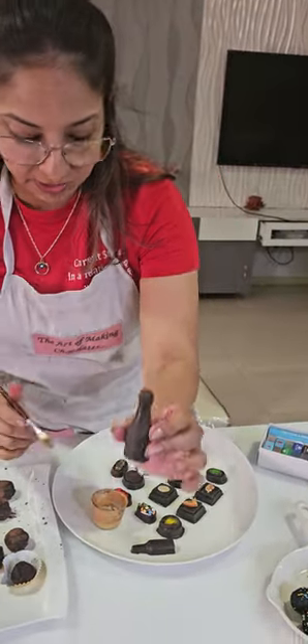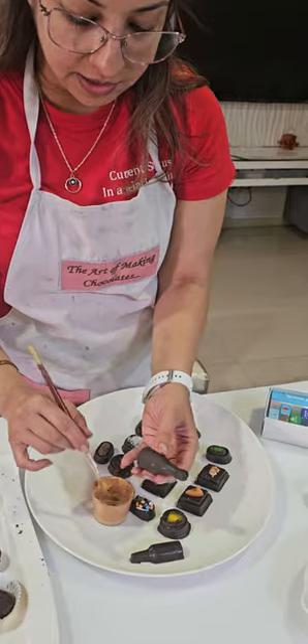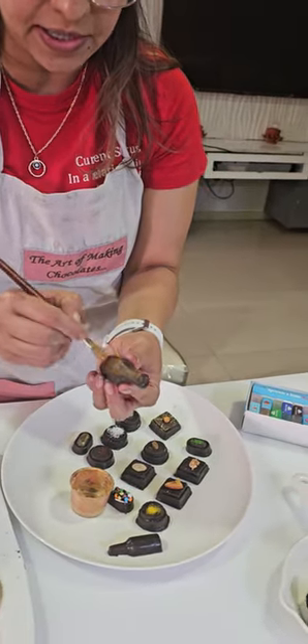Coming to the Irish coffee bottle that we have made as a 3D look — take your brush and dust it with gold paint. You are going to paint the entire thing.